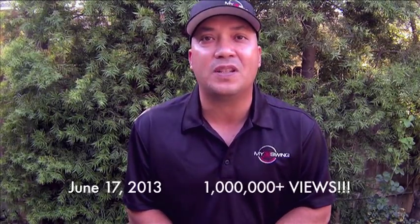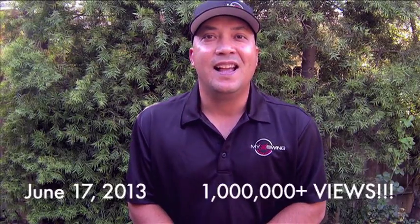Hey YouTube! I'm so excited to say that my channel has passed a million views — in fact we're almost at 1.1 million — and I'm at 4,700 subscribers. This is terribly thrilling for me because what started off as just a little whim is growing by leaps and bounds.